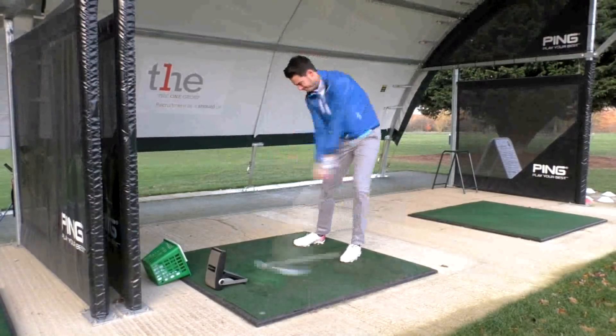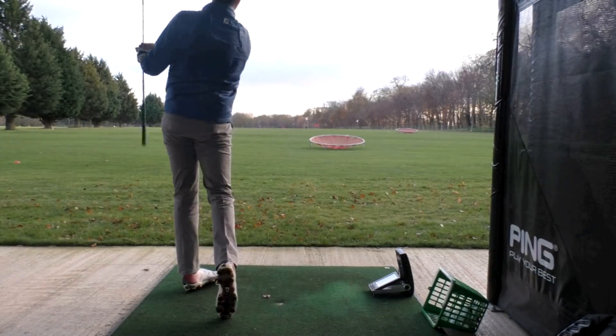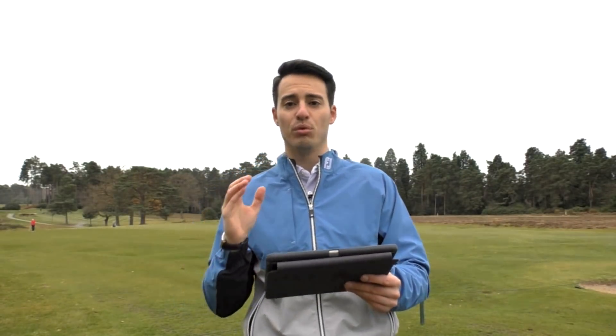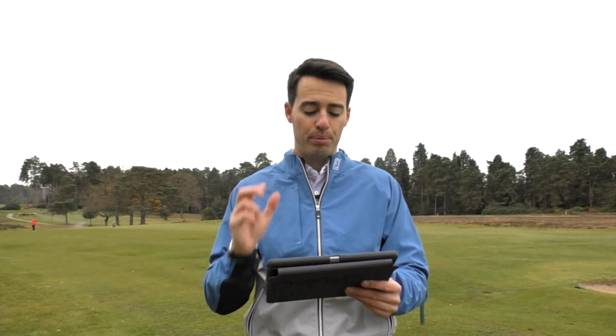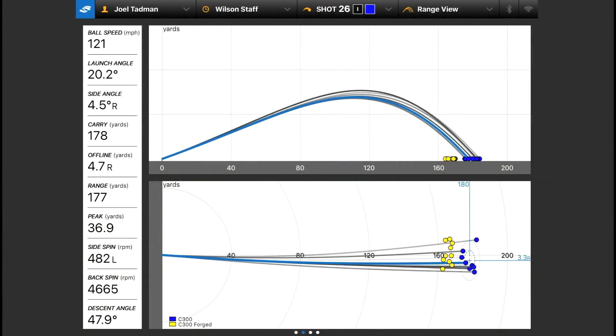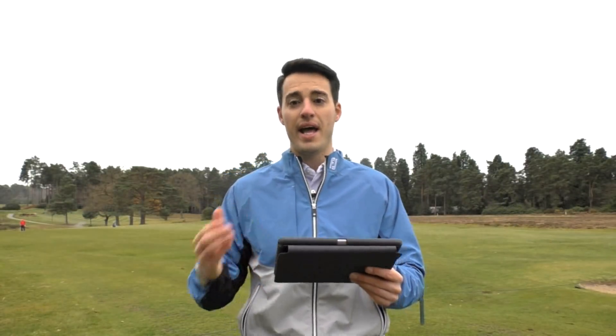I did hit them out on the range as well. It wasn't noticeably obvious how much higher the C300 went, but generally speaking I'm very impressed with both. The C300 definitely offers more forgiveness than the C300 Forged, but the forgiveness levels were pretty high with both of them, actually. The dispersion levels are pretty tight — it's quite easy to hit straight and accurate shots with these clubs.